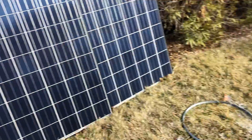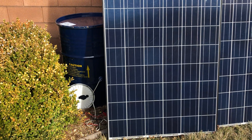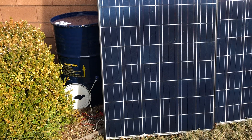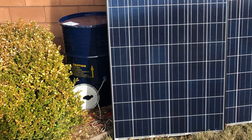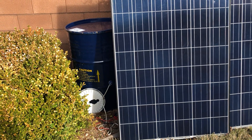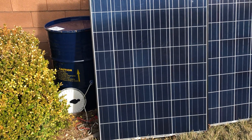I have a blanket I'm gonna put over this just to try to eliminate too much solar gain directly to that barrel, but I also don't want to catch anything on fire, so we'll see how it goes. I'll probably let it run here for an hour, just in the sun. I don't think the sunshine is gonna give it too much heat — it's kind of back there in the shade — so we'll see.